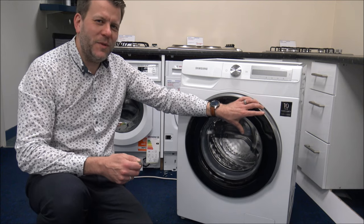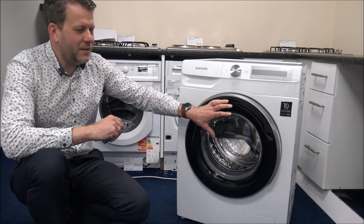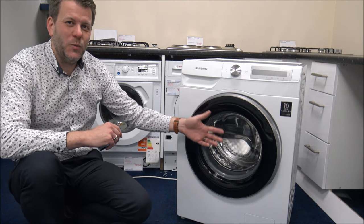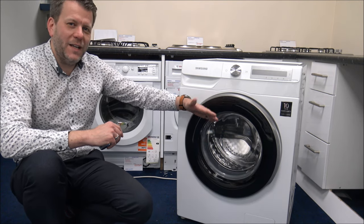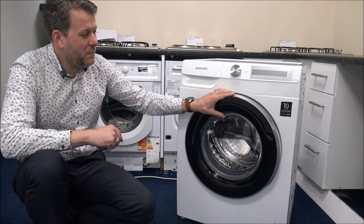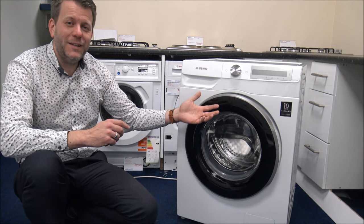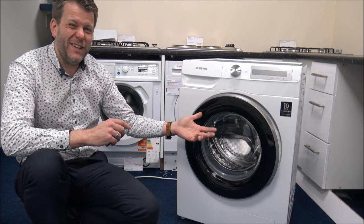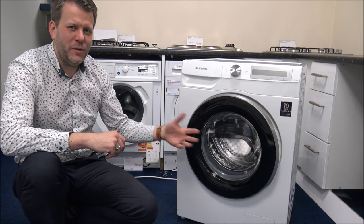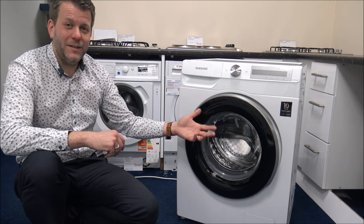There is a sister model that has something called AdWash, but this machine doesn't have it. With AdWash, the concept is that you've got a little door on the front, so partway through the wash if you've forgotten to put something in — say a couple of socks — you press the button, it opens the door, and you add them to the wash. Personally I'm not a huge fan of it. It's a feature we've had on some machines in the past but some people haven't really used it. There's quite a limited window to add clothes, and you won't want to add them halfway through as the washing process has already been going. But that feature is available on one of the sister models.